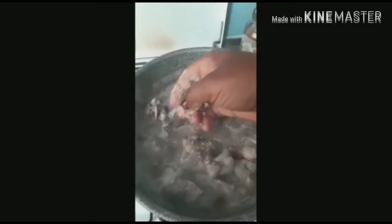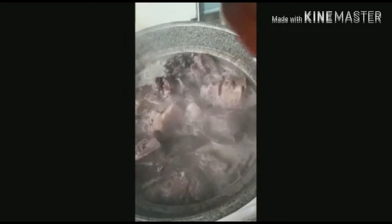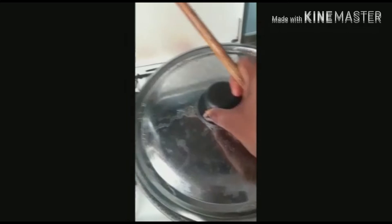We boil the meat — put the meat on fire, boil it for 15 to 20 minutes, and we apply mangan and salt to boil the meat, and cover it for some minutes to boil.